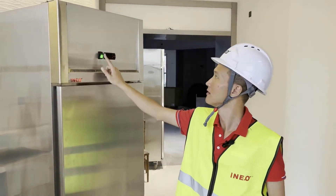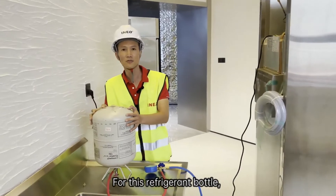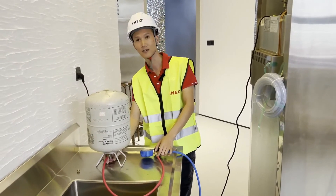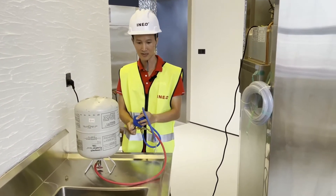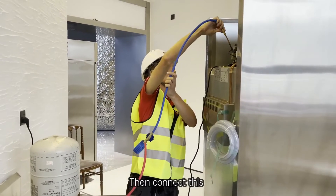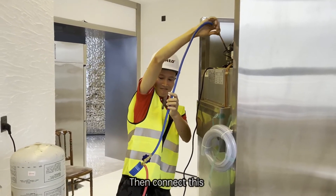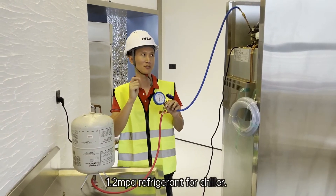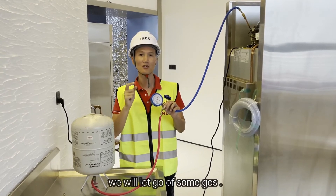For the other operation details: turn on the chiller. For the refrigerant bottle, we put it upside down, then open it to let the air inside out first. Then connect it. We will charge 1.2 kg of refrigerant for this chiller, then test whether it can reach the setting temperature. If not, we will release some gas.